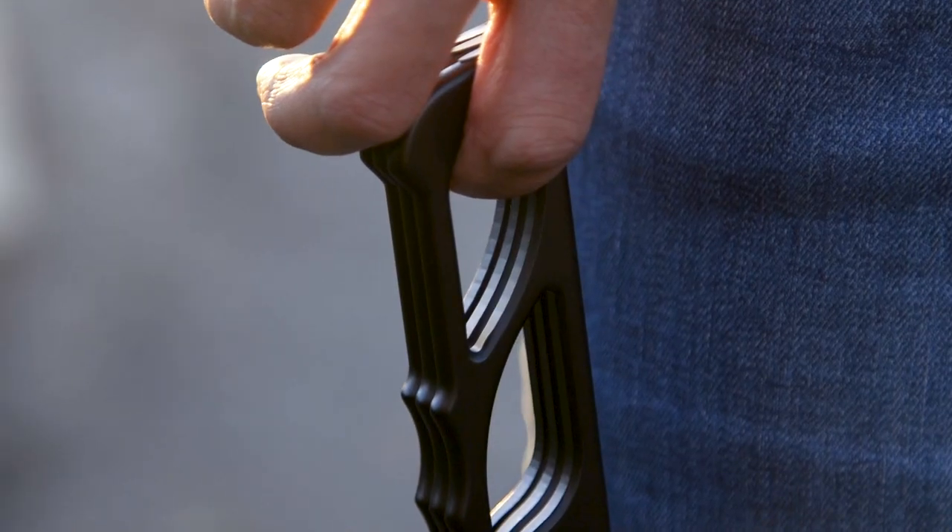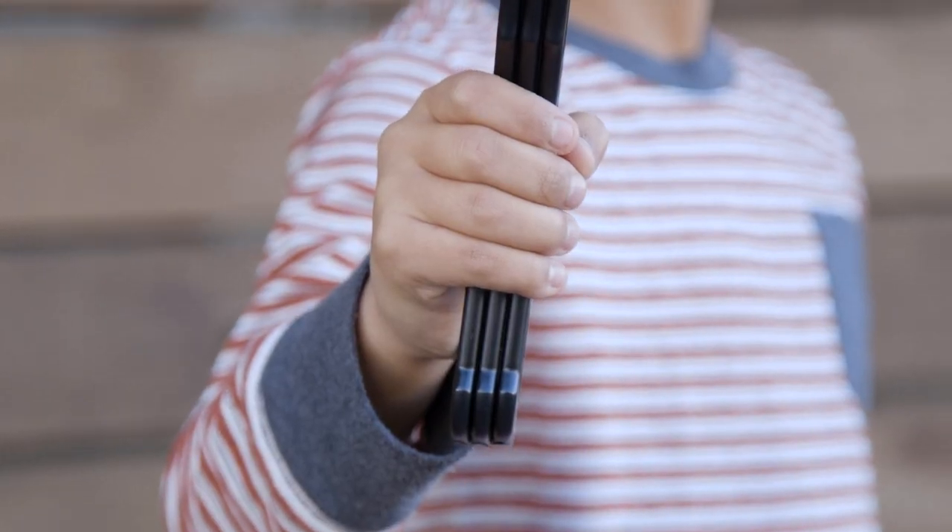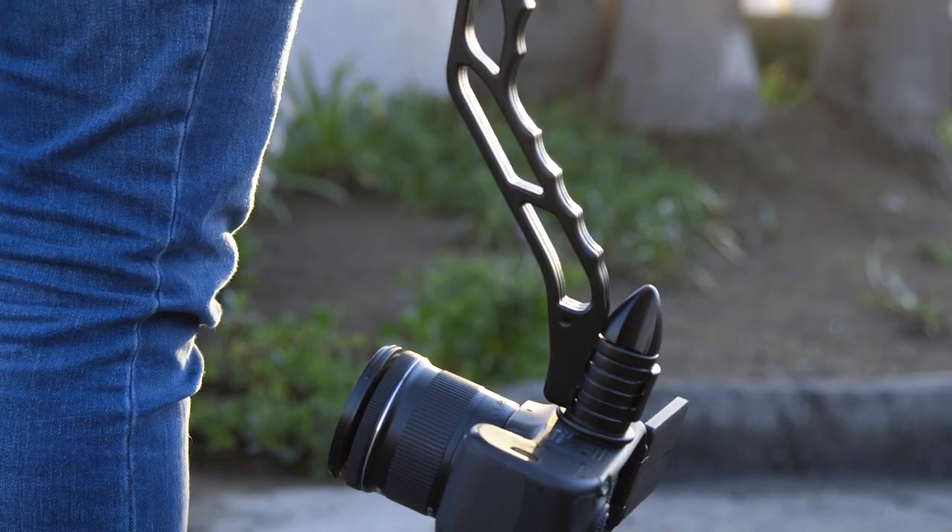This is SwitchPod, a minimal, versatile, handheld tripod designed specifically for filming videos or taking photos on the go.